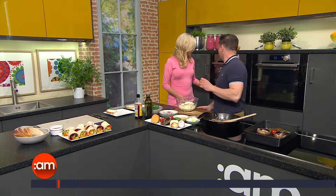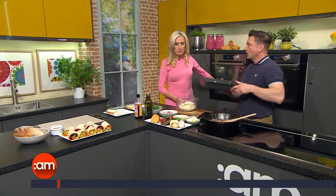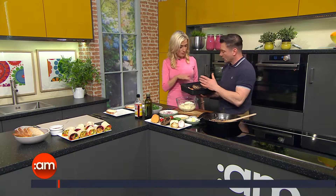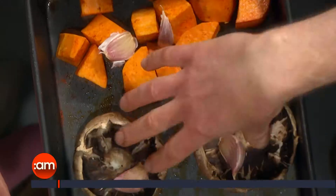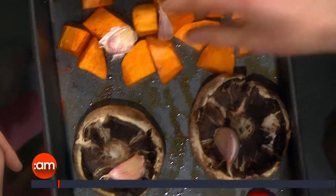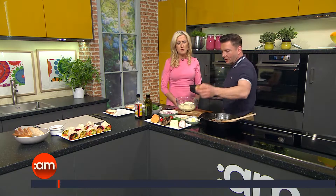So you have the sweet potato, the mushroom and the portobello mushroom — in the oven already, so you're roasting those. What this is, is like a 30-20-10. These take 30 minutes, these take 20 minutes, they'll take 10 minutes. You can cook them all in the same tray. I put a little bit of smoked garlic in — just have a little smell of that, smoked garlic. Oh, I love it.